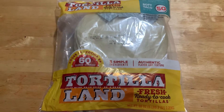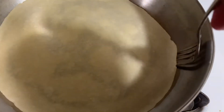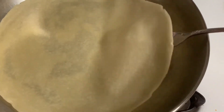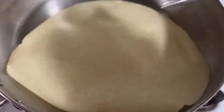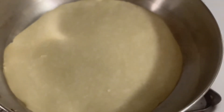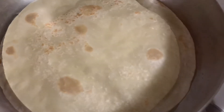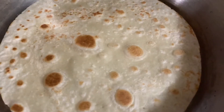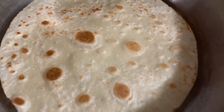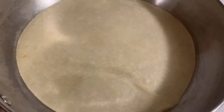They're made with flour tortillas. I like to use the Tortilla Land tortillas. They are a flour tortilla that you keep in the refrigerator, and then when you're ready to use them, you bring them out and fry them on the stovetop in a fry pan. They have a great flavor and freshness about them, and they're not too thick, so they are great for this recipe.